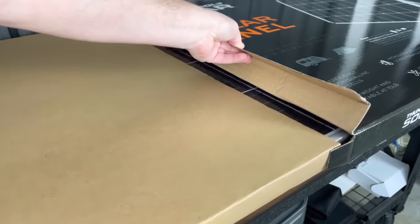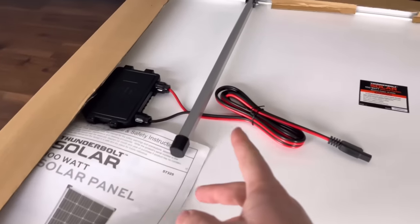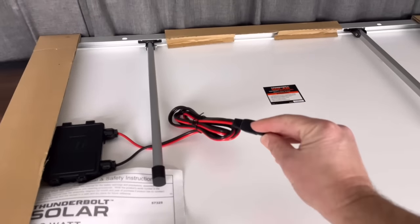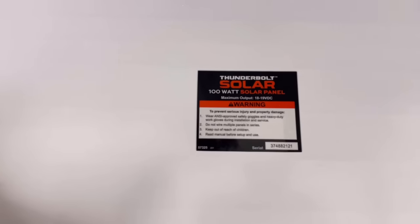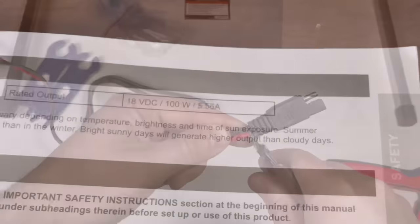After getting the Harbor Freight panels out of the box, I was surprised at how well they're packaged and the quality looks decent. The only things included are a manual and a cable, which has an Anderson connector that I'm going to switch out for MC4 connectors. There's not a lot of information on the panel itself except for a sticker, so for specs you have to open the manual. It's rated at just over 5.5 amps.